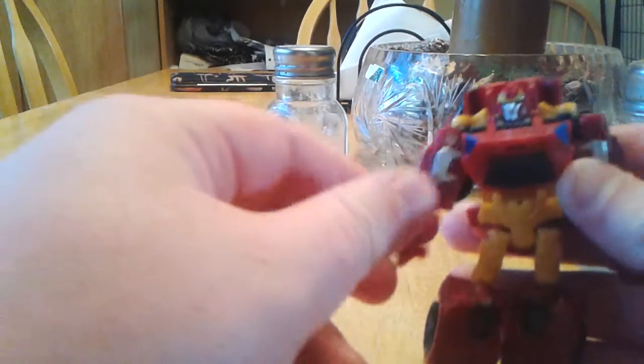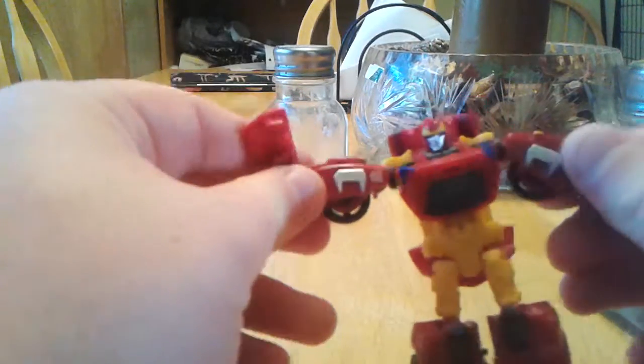What's up YouTube, this is Bob Morrison, and today we'll be reviewing the Rodimus toy.